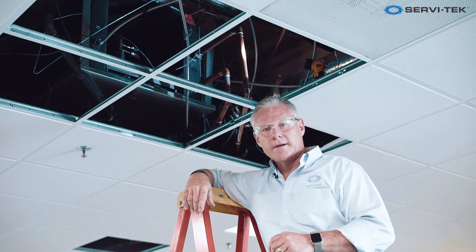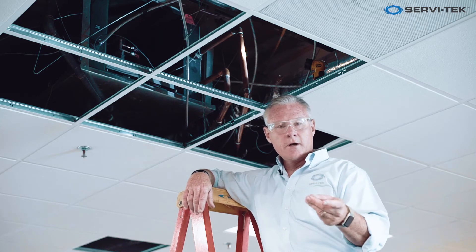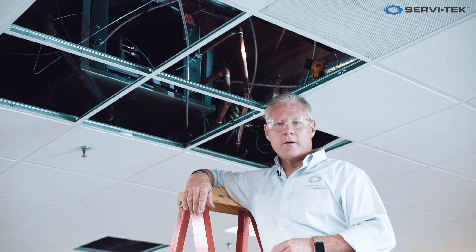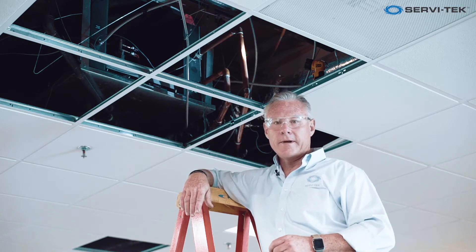There are three types of cooling towers: evaporative condensers, fluid coolers — which is what we have in this case — and then the open flow condenser water cooling tower. So in this case we've got a fluid cooler. We'll go out and talk about that in a little bit.